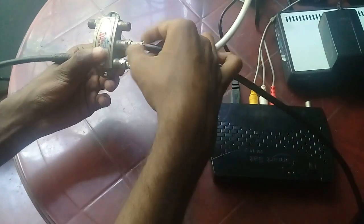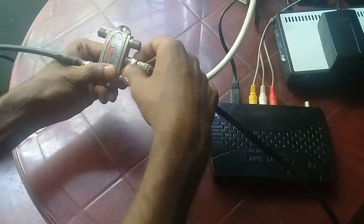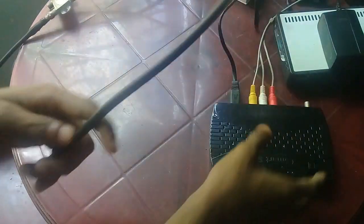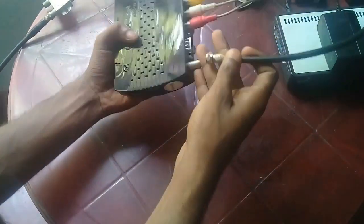This jumper cable connects to your DiSEqC switch receiver port. This end connects to your satellite receiver LNB input.